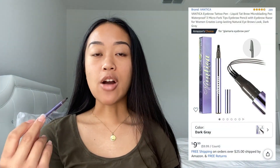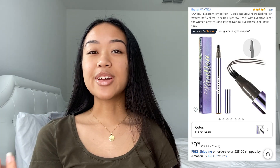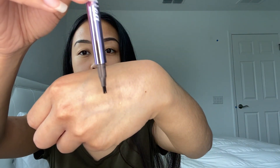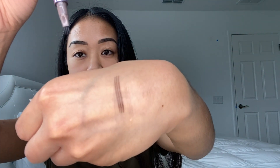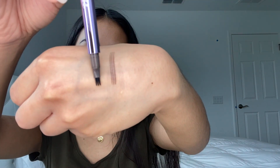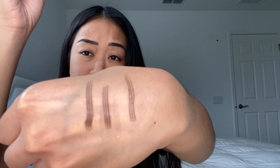Basically, this is just like a microblading pen but in ink form. I got this for $9.99 off of Amazon — I did not want to spend $25 on the Benefit microfilling pen, so I wanted to go for a dupe instead. This is supposed to create hair-like strokes. It comes in dark gray, but I feel like it's actually a really brown color. For $9.99, it looks pretty good to me.